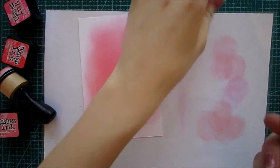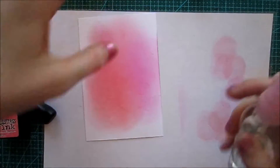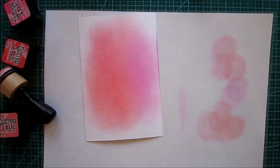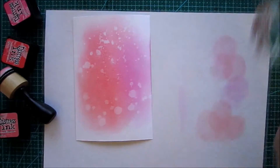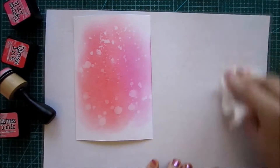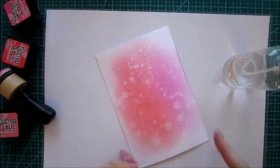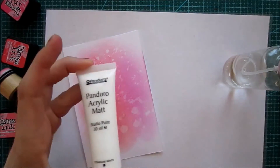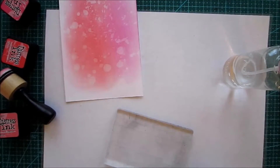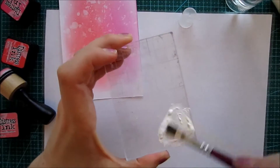Here you can see I'm gonna take some clear water, just spray it into my hand, then drip and flick it onto the paper. I'm gonna let it sit on the surface a little while, and you can see on this smooth cardstock how much that water picks up and creates this awesome bleach effect. I really like this — it's easy to do and so much fun.